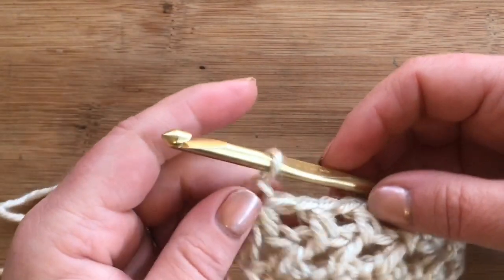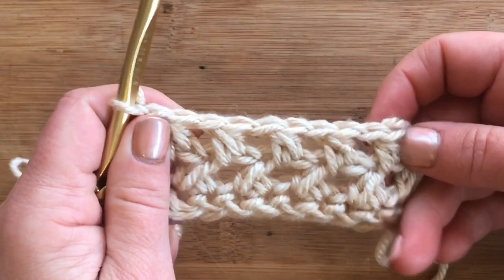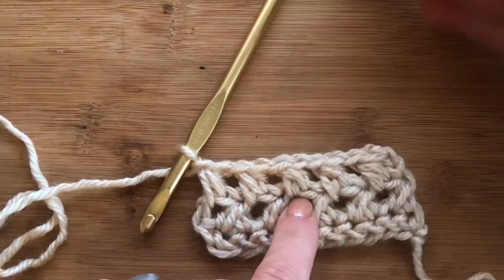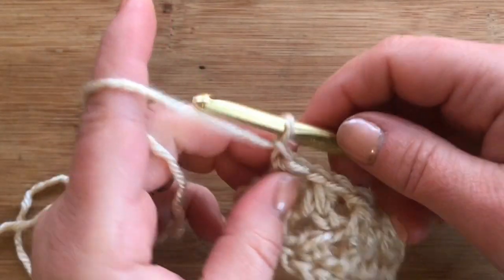Rows four, five, six, and seven are actually just a repeat of row three, so I'm not going to work those. You're going to repeat that row up until you have seven rows completed.